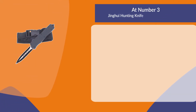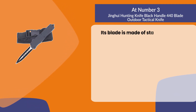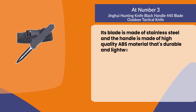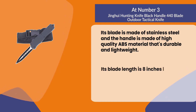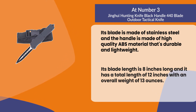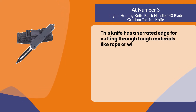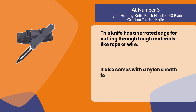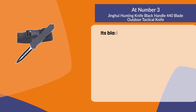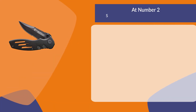At number three: the Jingui hunting knife, black handle, 440 blade, outdoor tactical knife. Its blade is made of stainless steel and the handle is made of high quality ABS material that's durable and lightweight. Its blade length is 8 inches with a total length of 12 inches and an overall weight of 13 ounces. It has a serrated edge for cutting through tough materials like rope or wire, comes with a nylon sheath for easy carrying on your belt or in your backpack, and its blade has a black coating that prevents rusting.